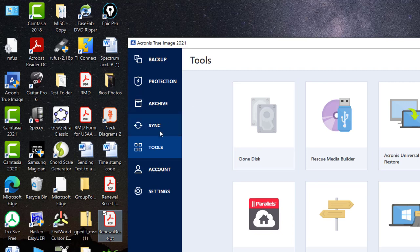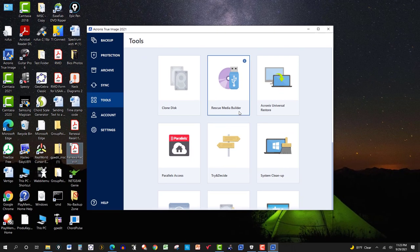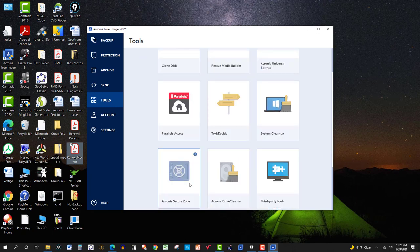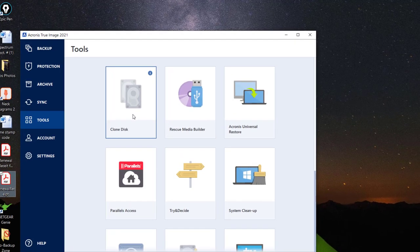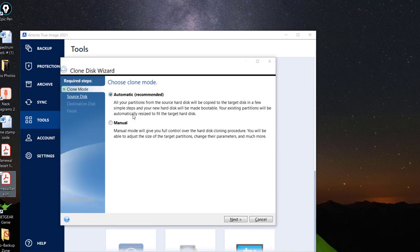Here we are in Acronis. I went to Tools, and here are some of the options you have — Rescue Media Builder, Acronis Secure Zone, and others. I'm just going to click on Clone Disk, and you'll see how easy this is. It initializes and then asks you to choose a clone mode. Of course you want the easy way — automatic — so everything's done for you.